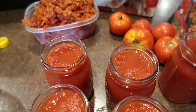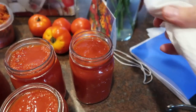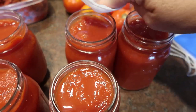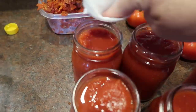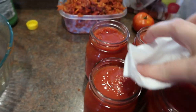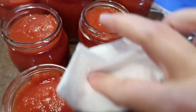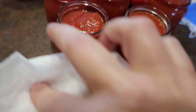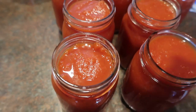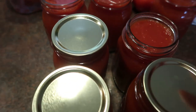I have all my jars filled — I ended up with seven pints. Now I just have a little bit of vinegar on this paper towel and I'm going to wipe my rims, get the lids on them, and a ring. The vinegar helps clean up the rim so there isn't anything to diminish the seal. I'm using Golden Harvest brand lids right now and they've been working great.